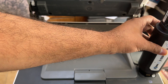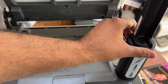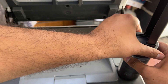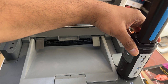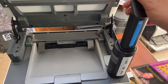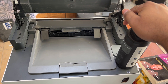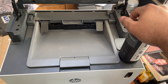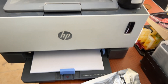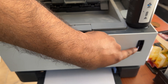We will place it here like this, and then we will rotate it clockwise 180 degrees until it fits in. Then we will just press it down. Okay, we pressed it.